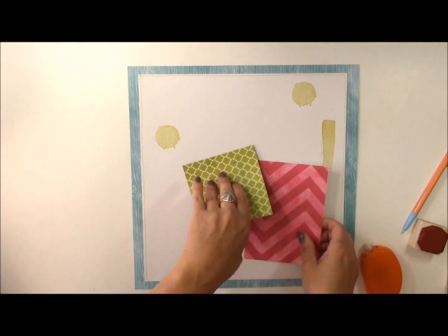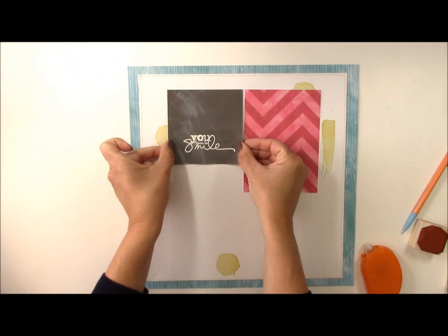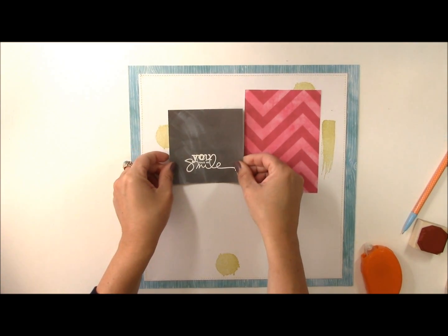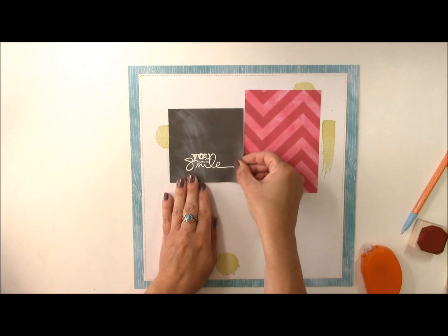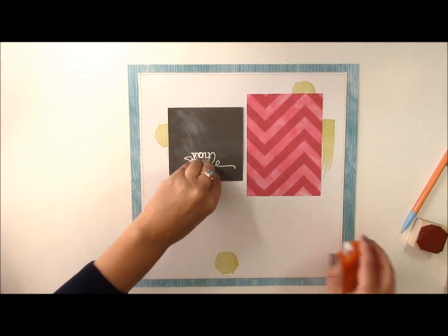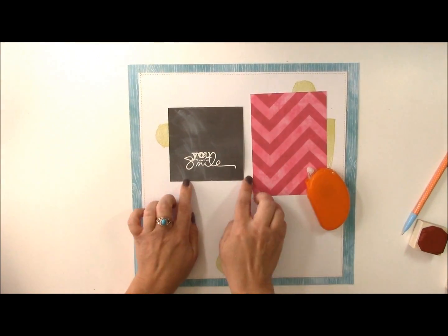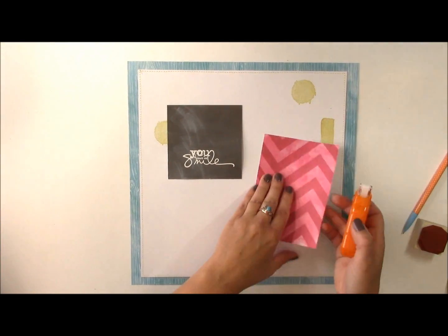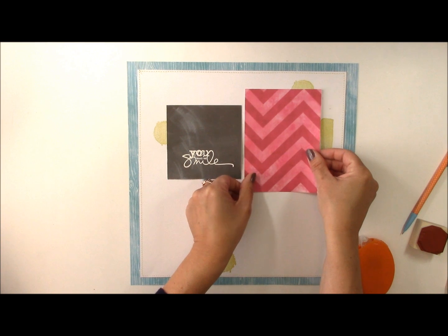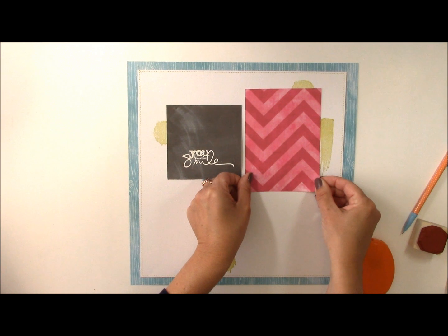Let's go ahead and start placing elements on our layout. We're going to create a little grid layout in the center here, leaving a little bit of room for a header I've created. The paper will warp a little bit sometimes when you heat emboss it, so just make sure you have enough adhesive on it.